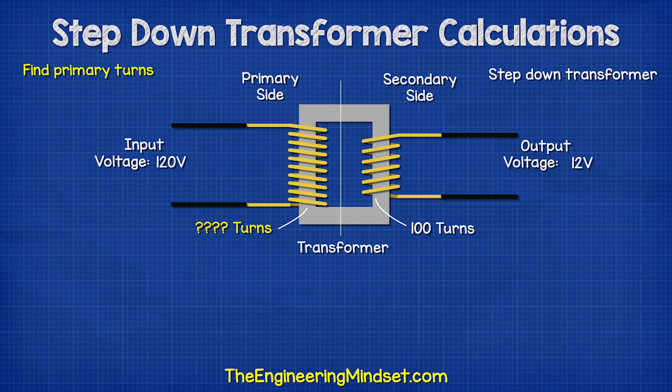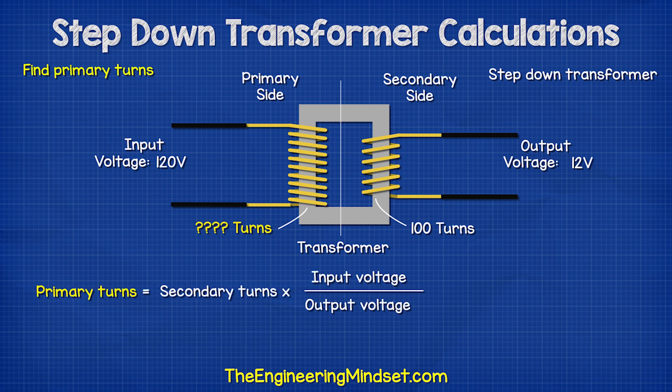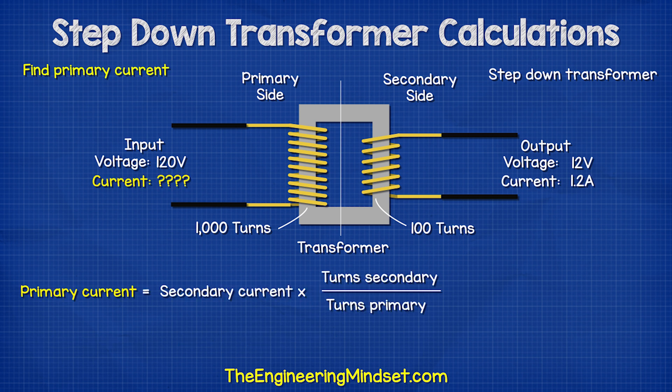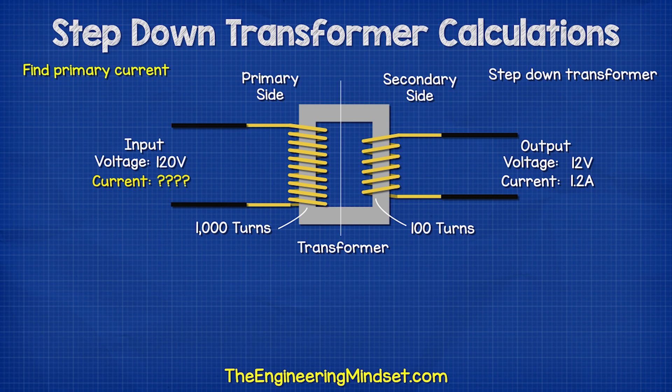If we wanted to find the number of turns on the primary side, we could use this formula and this will give us the answer. If we had a current of 1.2 amps on the secondary, then we find the primary current using this formula and we see the answer is 0.12 amps.